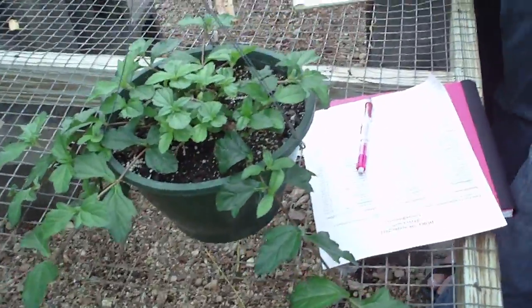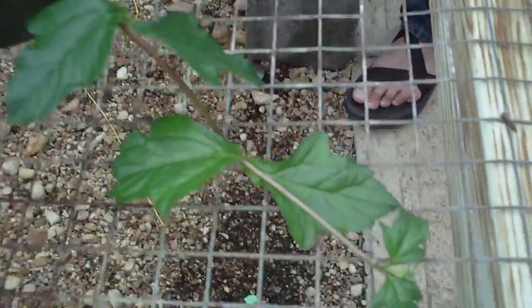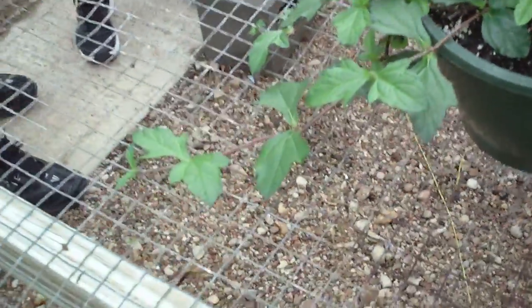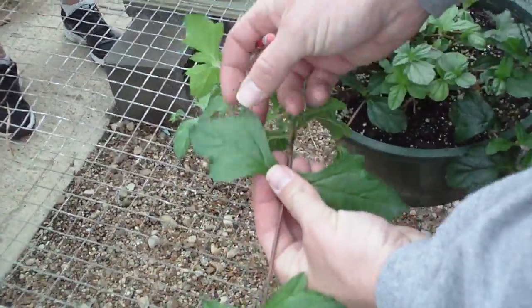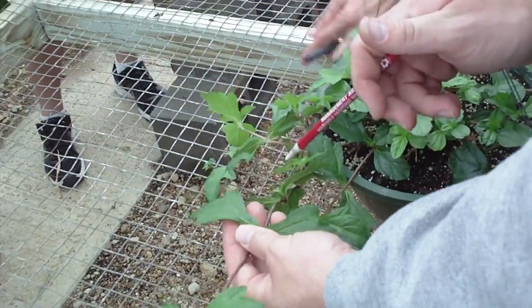The previous genus name of this particular plant — why they wouldn't leave it there I have no idea — but Sphagneticola trilobata. You'll notice the leaves are trilobed, so three lobes on the leaves. That's where trilobata comes from.